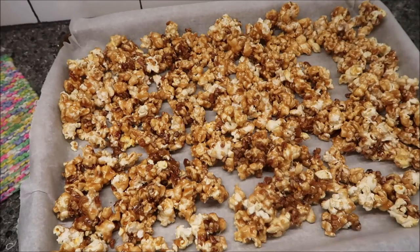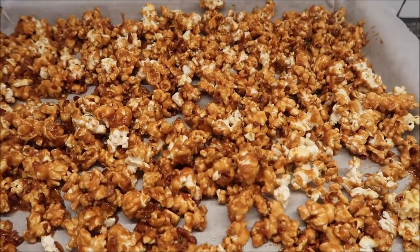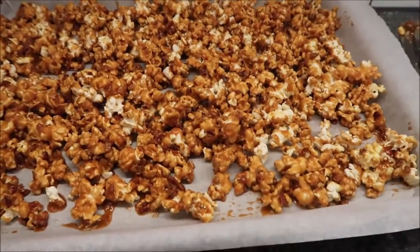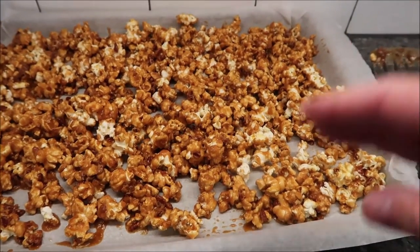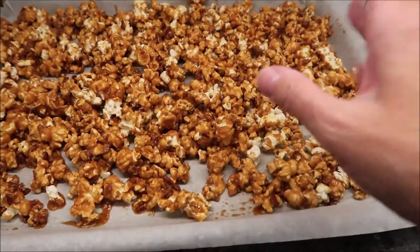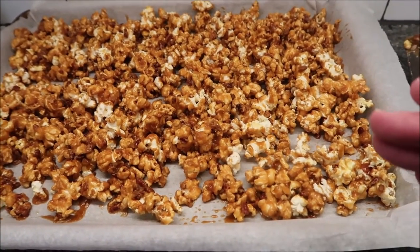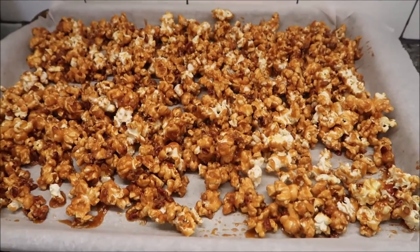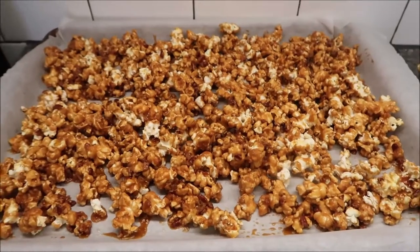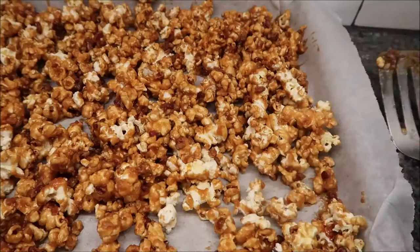This is how it looks after the full 30 minutes. I did flip it — I took a spatula and went through at 15 minutes. At that point it was still wet and the caramel was thick; in the oven it thins out and becomes more liquid. After the additional 15 minutes it's dried up more. Now wait until it cools completely because it's going to be hot as lava — you can't touch it without burning yourself. Once cooled, break it apart.